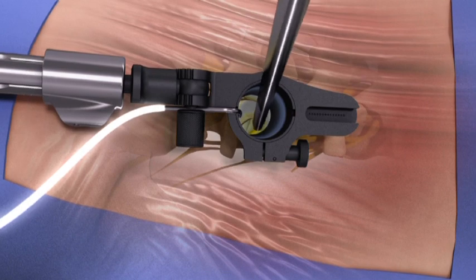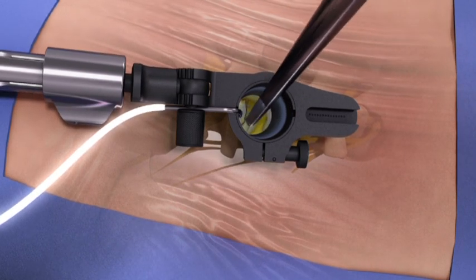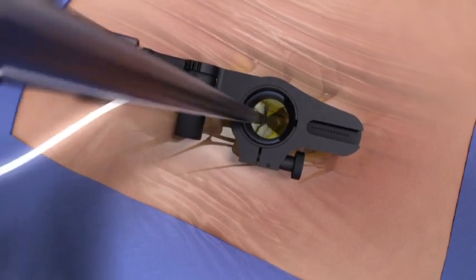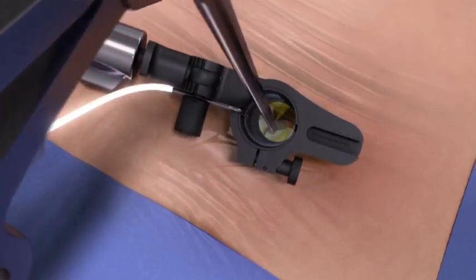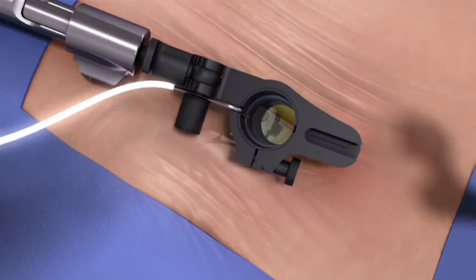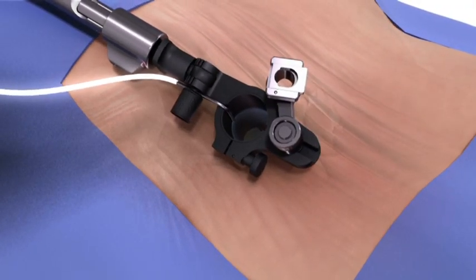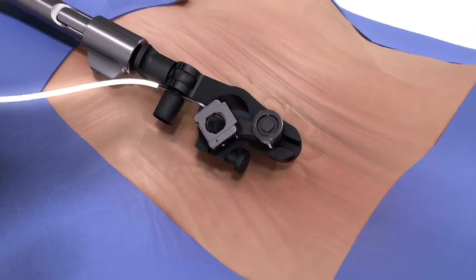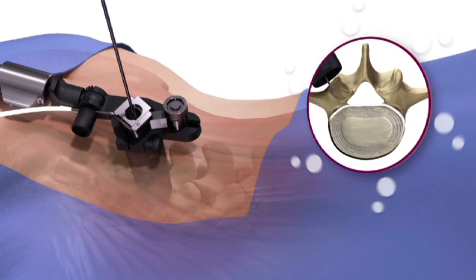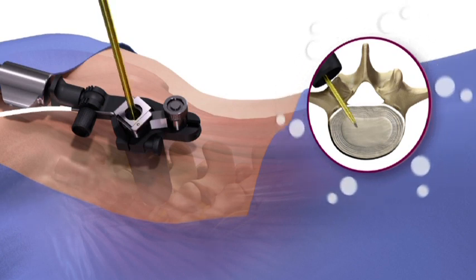Bony exposure, decompression, and discectomy can be performed using a combination of conventional surgical instruments or with the Spynology OnePass system. To use the OnePass system, connect the I-beam to the track in the top of the retractor. Introduce the guide pin through the I-beam and into the disk space, followed by the dilators and access portal.